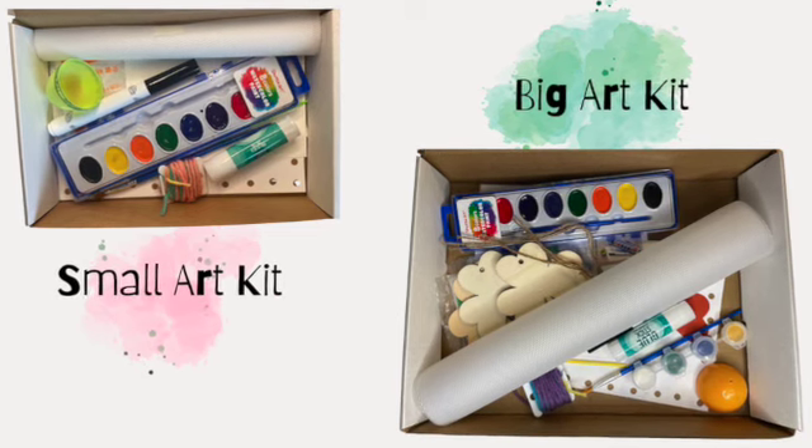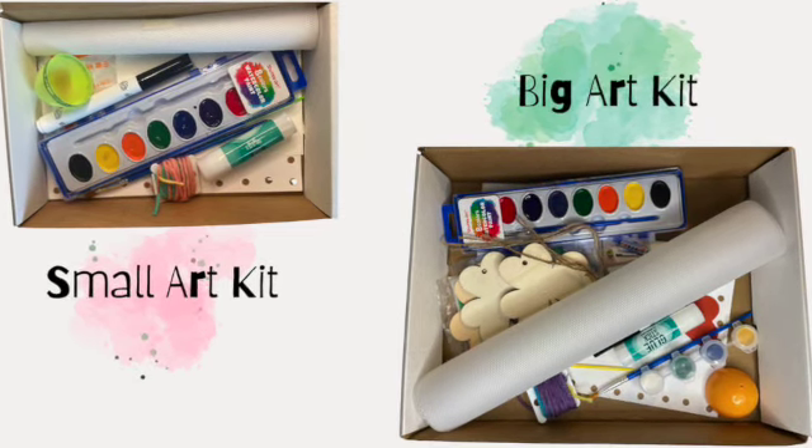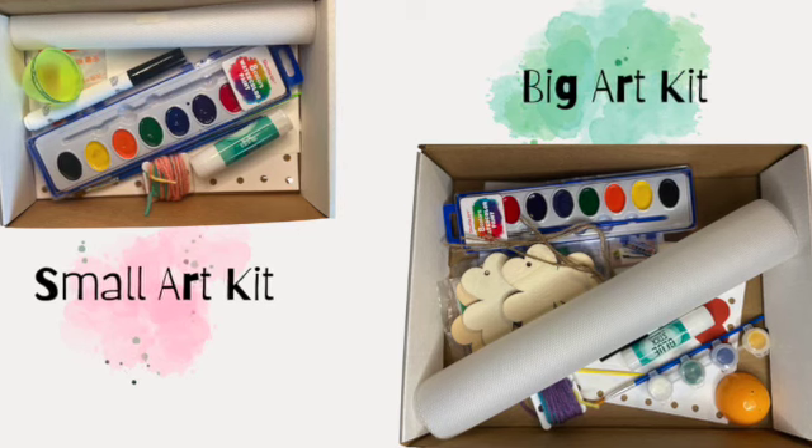Hey there! Welcome to the magical world of creativity with Tiptoe Art. I'm Tara and I'm excited to be your guide on this artistic adventure.